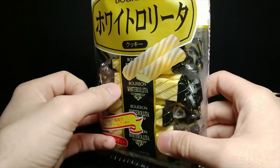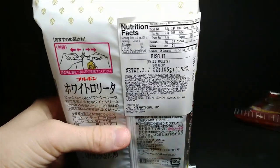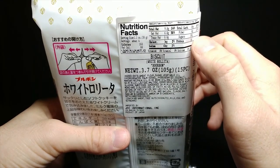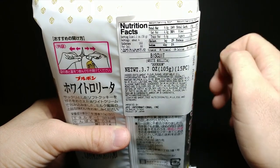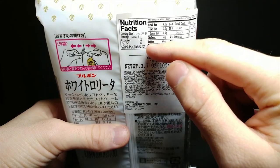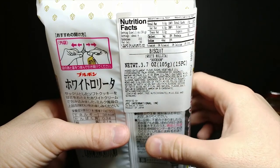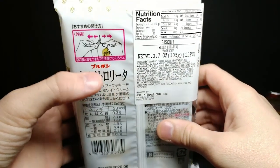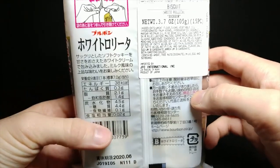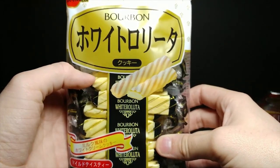Turning around to the back we can get some nutritional information: 19 grams of sugar, 9 grams of fat, 40 milligrams of sodium, and the serving size for all that is about 4 — so that's not too bad. It gives a cute little diagram on how to open the packaging. A lot of the other writing is in Japanese.